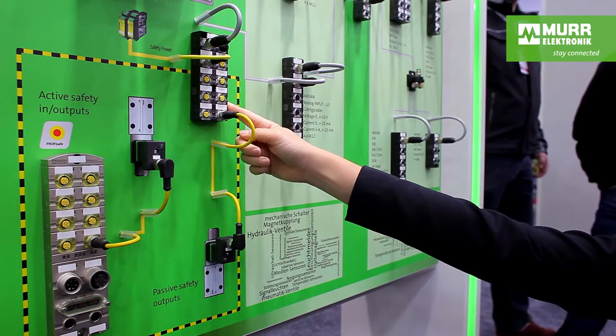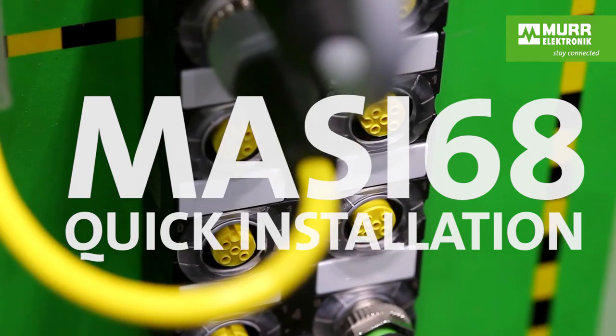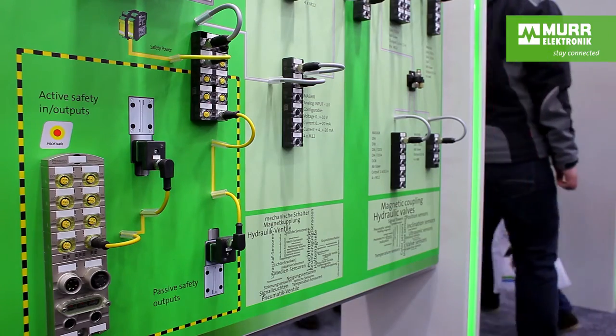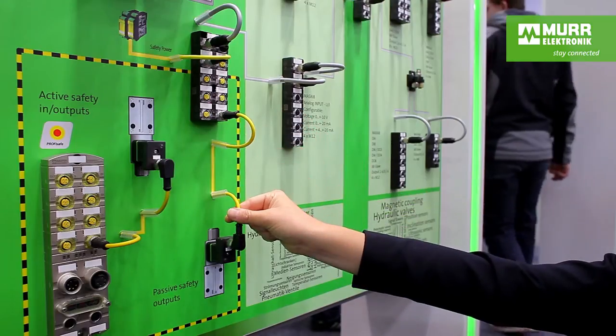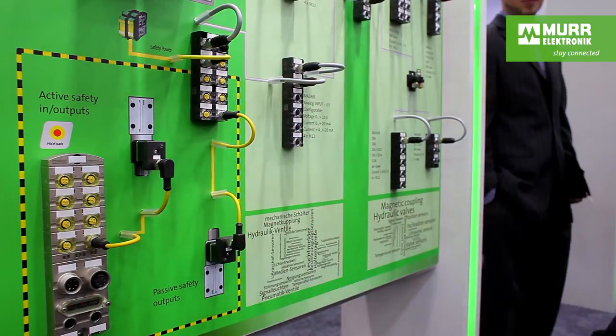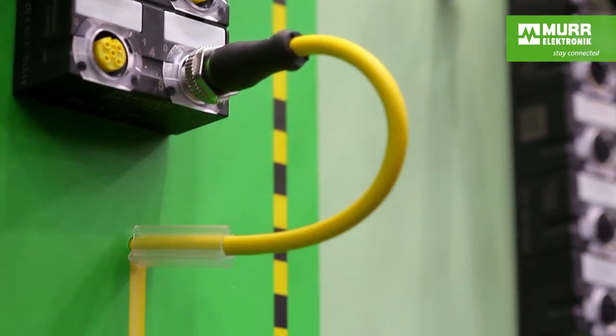The IO modules are fully potted, which makes them IP68 sealed and vibration resistant. You can install them directly in the machine. That way you only need short M12 cables to connect the sensors and actuators. Of course it's pre-wired, so that saves you time and prevents errors. Nowhere else will you find such a large selection of cord sets than at Murr Electronic.